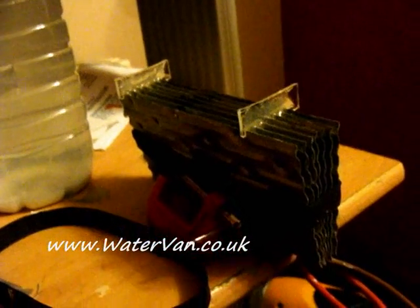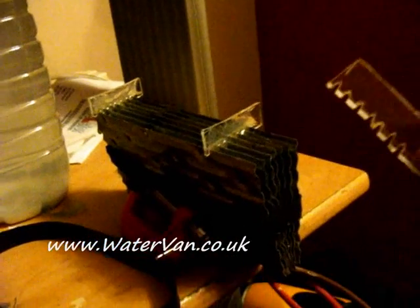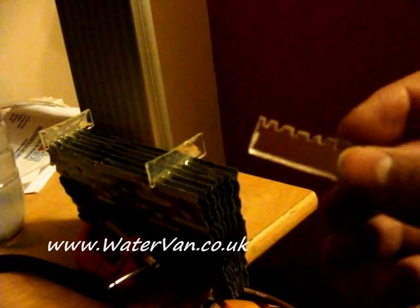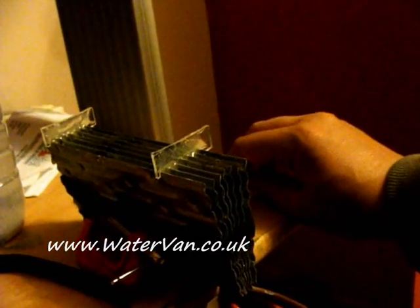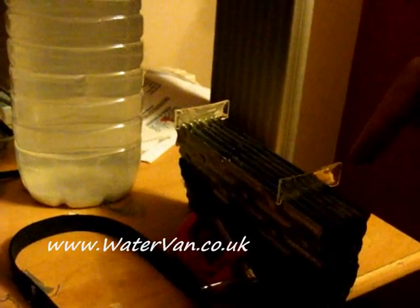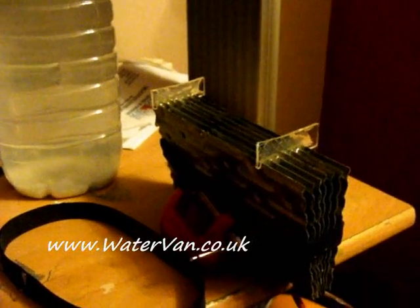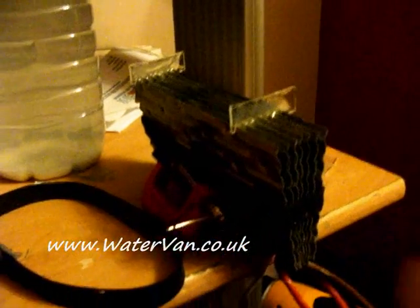Instead of using glue like I did before, I've cut out some Perspex pieces with grooves which are 5mm apart. It's not exact but it's the best I can do with what I've got. So I've put them in there, one this side, one this side. I've glued it with Araldite and once that dries I'll do the other side as well. So it should all be equally spaced.